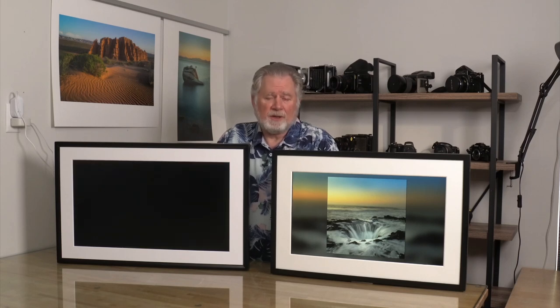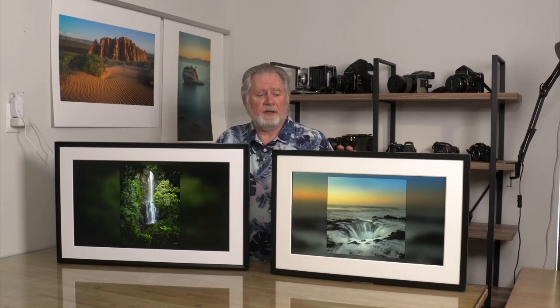If you do set it up more as a slideshow, the Canvia is actually better — it has a fairly nice animation of each image sliding in. With the Mural, the frame goes black, white, or gray depending on the matte color while it changes, which isn't very elegant. It's not a problem if you're changing images every 30 minutes or so, but if you want to show a constant slideshow the Canvia is the winner there.